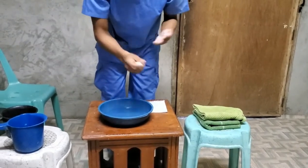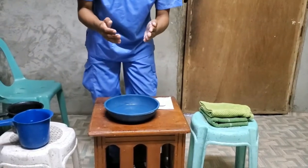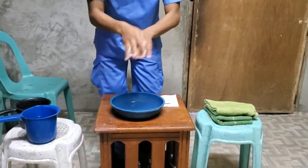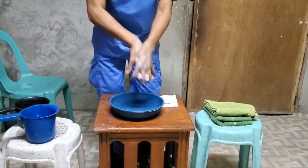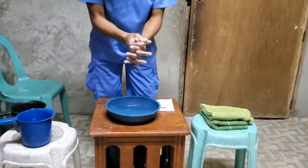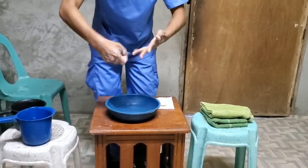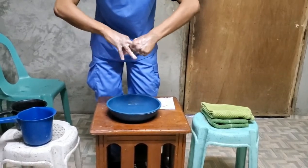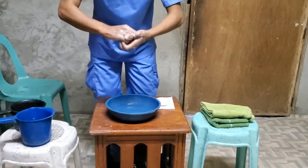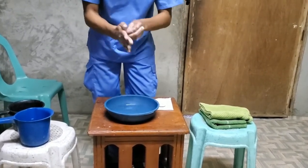The next step is you need to wash your hands for at least 15 to 20 seconds. First, palm to palm. Then the back of your hands. Interlace your fingers. Using a rotational movement on your fingers. Then knuckles. Fingertips using a circular motion. And the wrist.